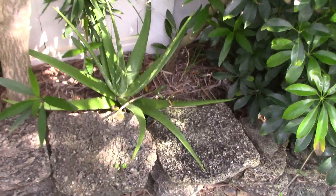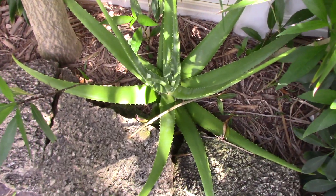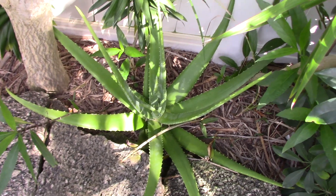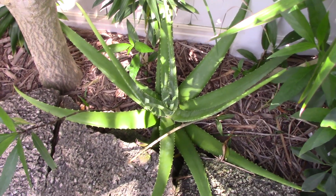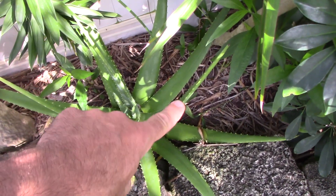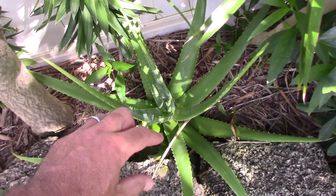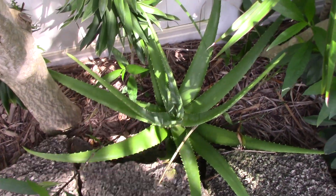There are a lot of different types of aloe — these are two types, and there are hundreds of types without a doubt. I think I may have one or two more types in my yard. At one point I had five, and just over the years things have changed and come and gone. But I have these two remaining now, and I would encourage you to grow them.